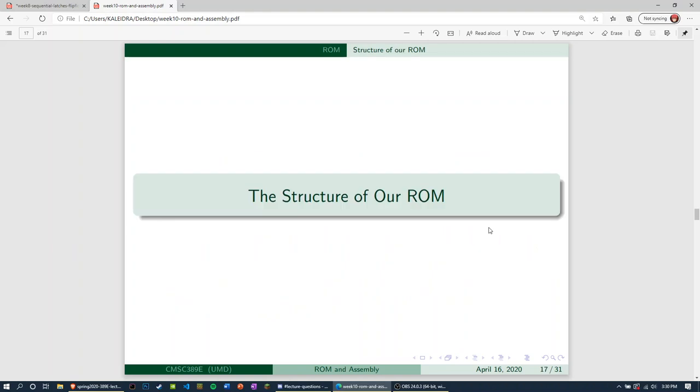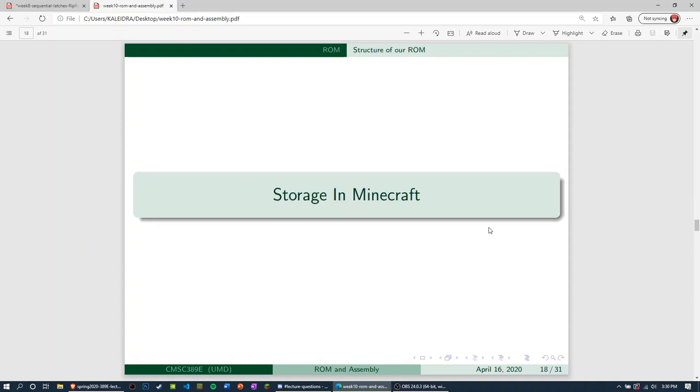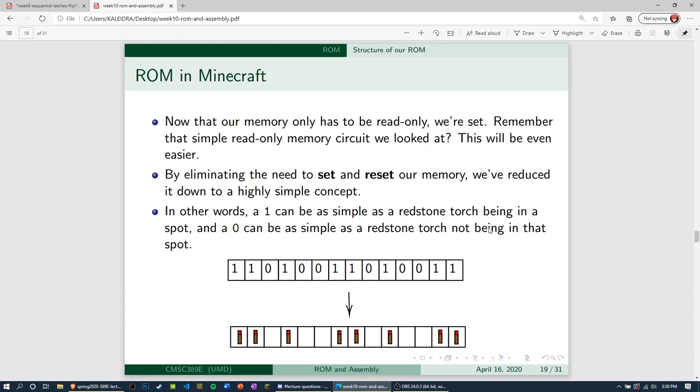The structure of our ROM is pretty neat. By eliminating the need to set and reset our memory, we don't need to replace all these bits with latches. We've reduced it down to a highly simple concept: a one can be as simple as a redstone torch being in a spot, and a zero can be as simple as a redstone torch not being in that spot. The overview: we want our assembly to be represented with a bunch of bits. Since we don't need to set or reset using a circuit, we can just throw it together using redstone torches.